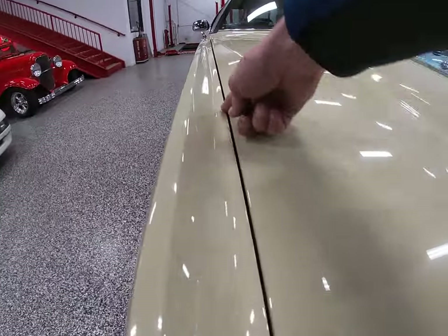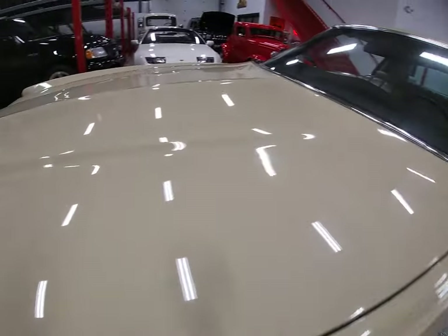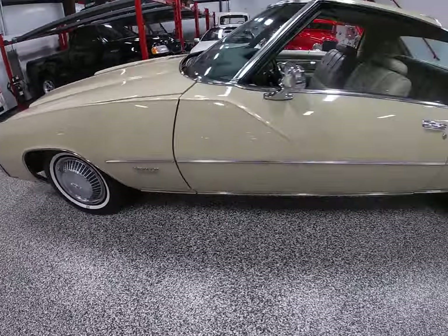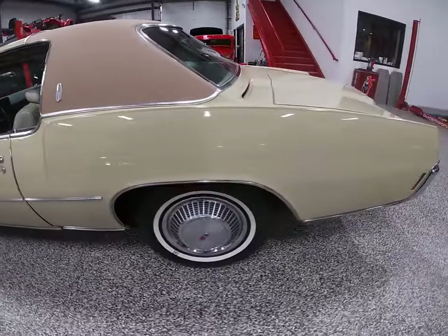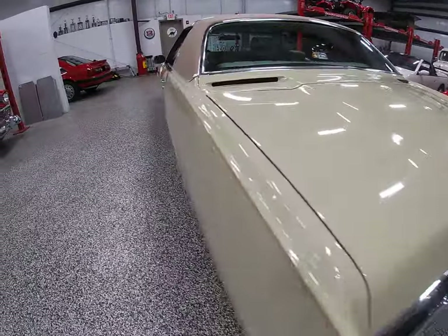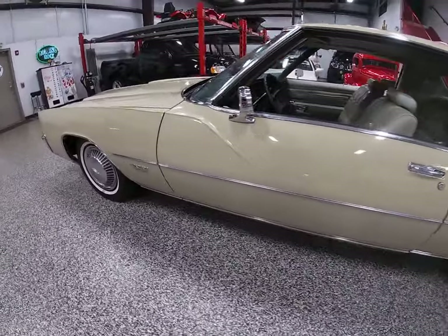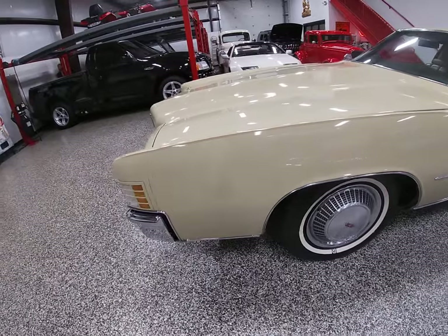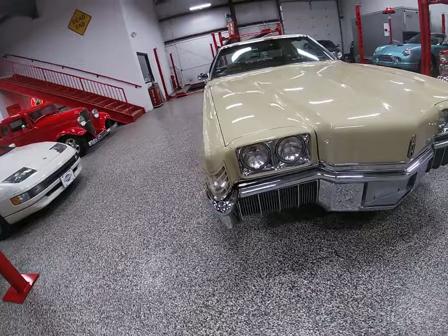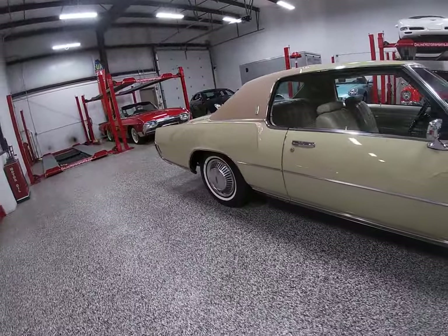Nice panel alignment — all the doors, hood, and deck lid line up well — and a superb paint job. I can't give this paint job enough kudos. Whoever painted this car spent a lot of time on it and a lot of money on product; there's just a lot of real estate here to cover with paint. The auction ends Wednesday afternoon — today is Monday, so we've got a couple more days. We'll be adding more photos to the listing and trying to get the car outside if the weather breaks to give you some natural light photos.